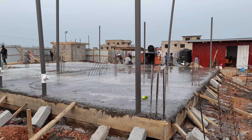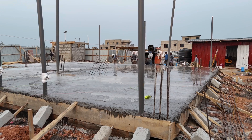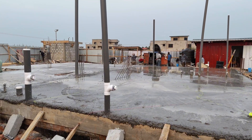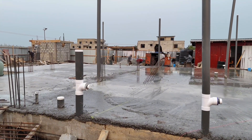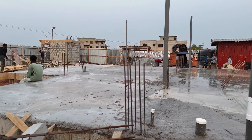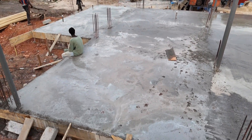We always ensure that we use the right mix ratios as indicated in the structural drawings and also add admixtures to improve the strength of the concrete. You can see one of the guys already seated on the concrete because of the fast-drying properties of the admixture.